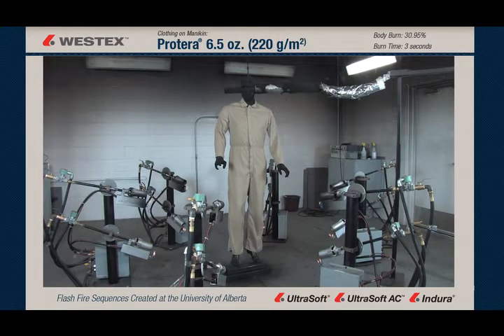This coverall is made of a fabric called Proterra, which is a blend of modacrylic fiber, 65%, along with Nomex and Kevlar. This flash, like the others, will last three seconds, and we'll be looking for after flame, if any, garment degradation, things like that.